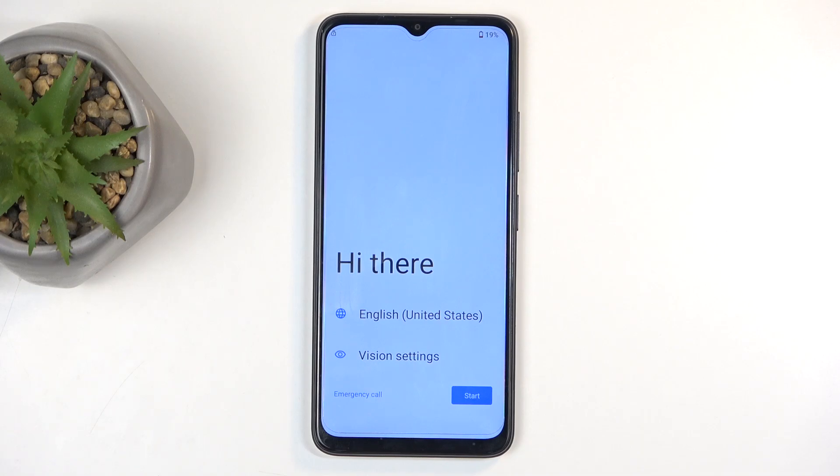Welcome and follow me. This is the AZC E-Blade A34 and today I will show you how we can go through the setup process of this device.